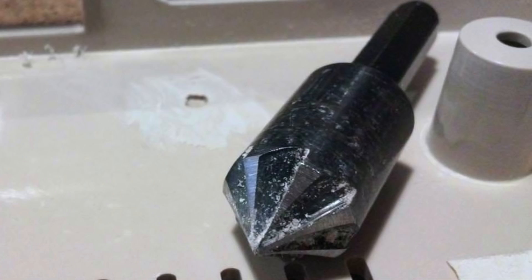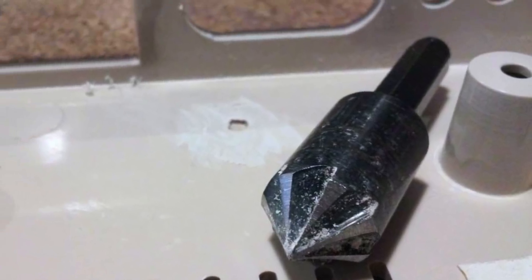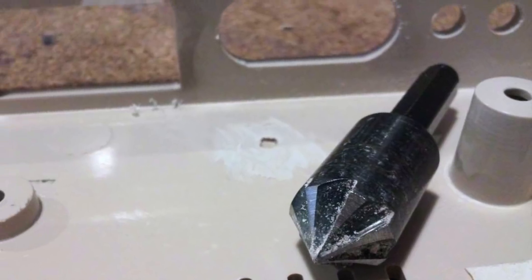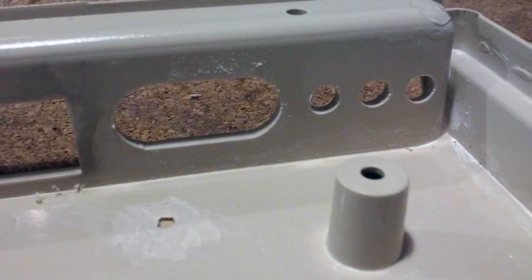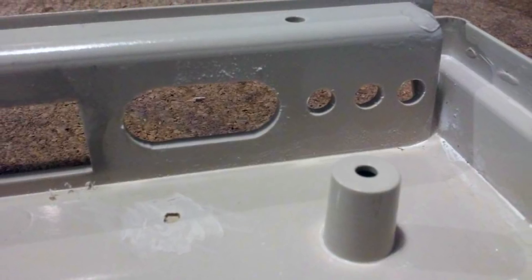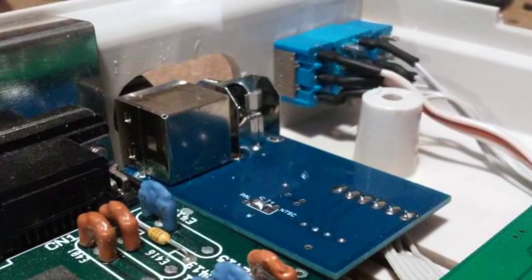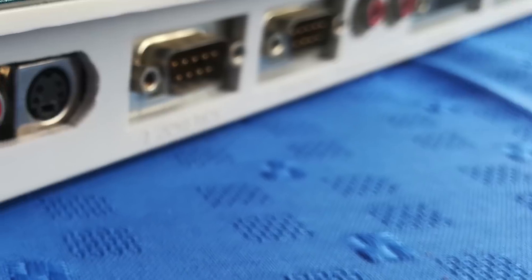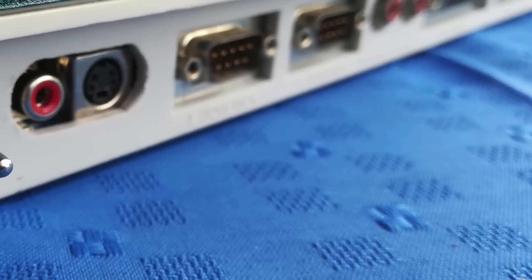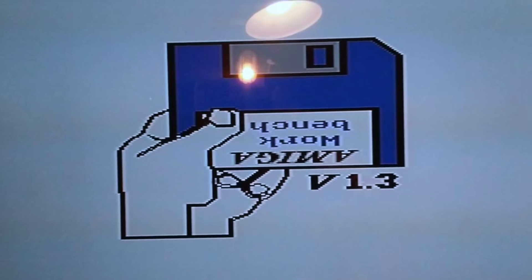We've got just the tool for the job. So again, we'll make a hole — we'll actually make two holes and use a file midway to straighten it up. And here's how the finished result looks. Let's test it out! Here's composite. And best of all, here's S-video.